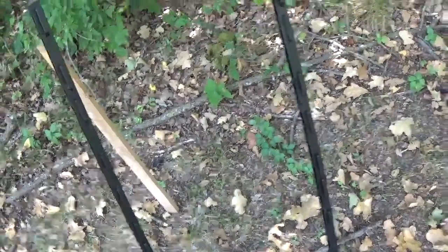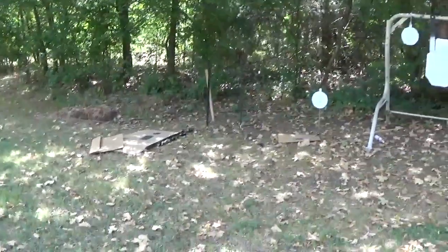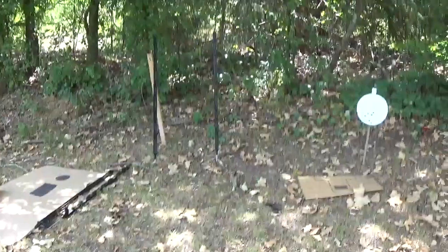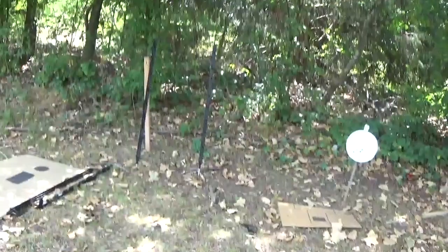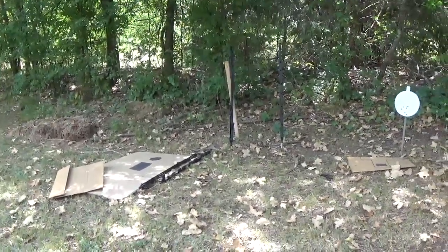Let me walk back over here and get the tripod — maybe it'll be a little bit easier for everybody to see. I'll set this up on the tripod temporarily; bear with me for a second. All right, now maybe we can see what's going on here.